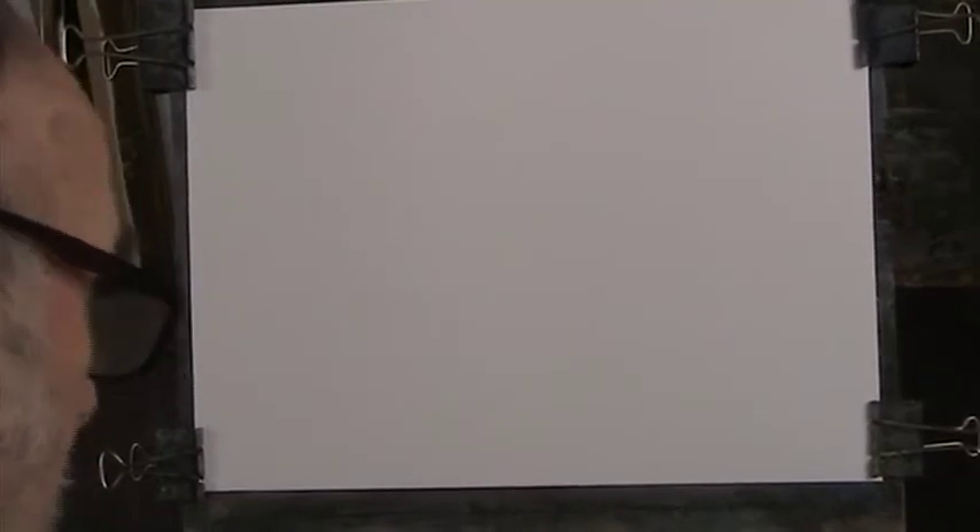It might be solid - I might have to use some water. I've just got a little pot here. I'm going to use a rigger, a number two or one or whatever. Just pour a bit into my little cup here, just a touch. You can use black acrylic paint diluted. So here's my pen.